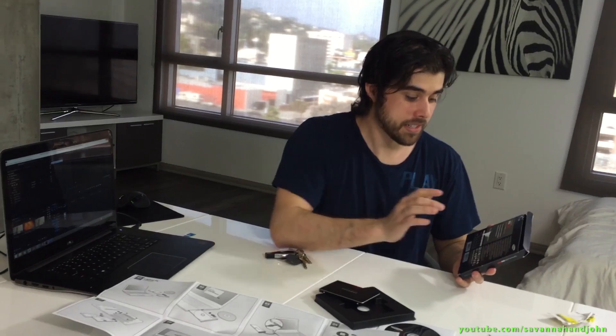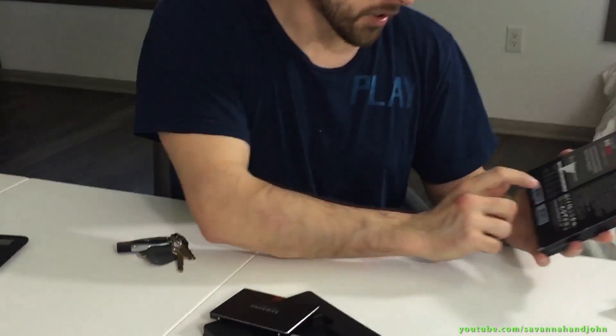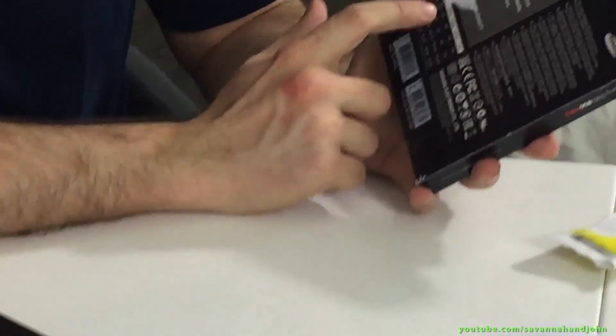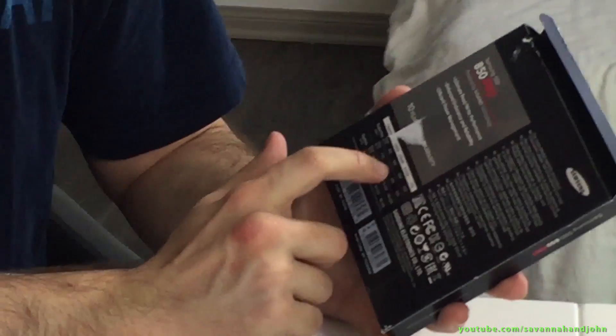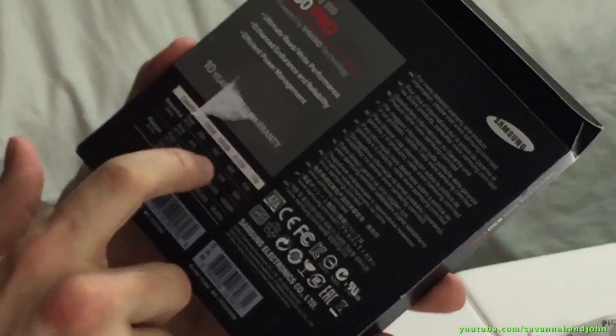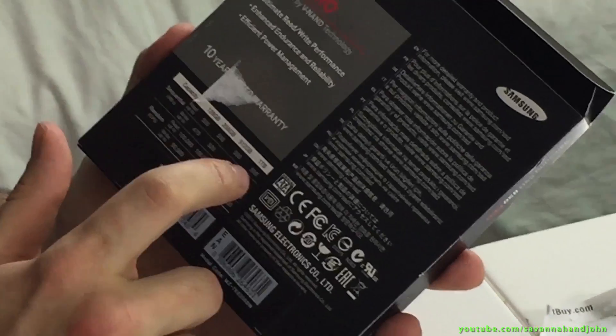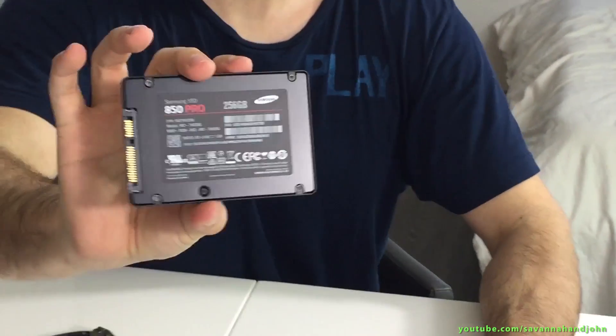It has ultimate read and write performance, enhanced endurance and reliability, and efficient power management. Here it shows the read and write times. This is the 256 gigabyte one — it has read up to 550 megabytes per second, write up to 520 megabytes per second. And you can see some other specs there. Cool-looking box, very cool-looking box, and a very cool-looking solid-state drive that I cannot wait to put in my laptop.